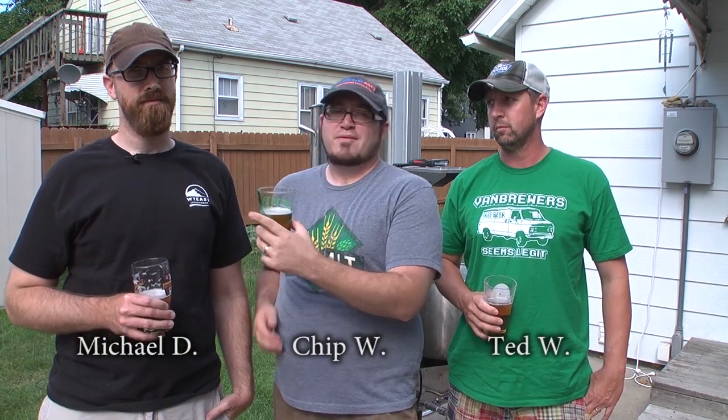Welcome to Chop and Brew everybody. I am Chip Walton. I'm Michael Dawson. I'm Ted Weidman.